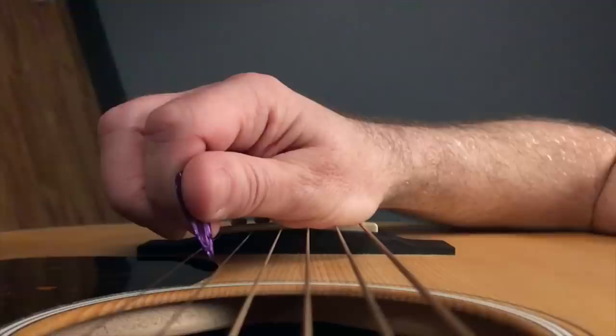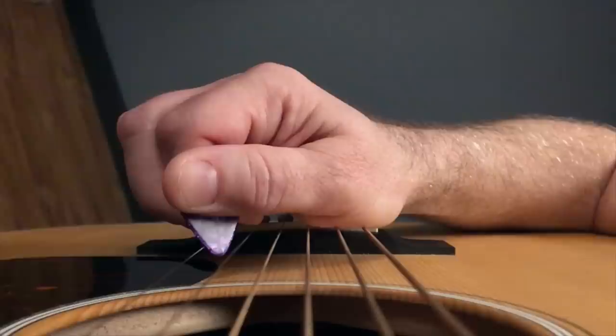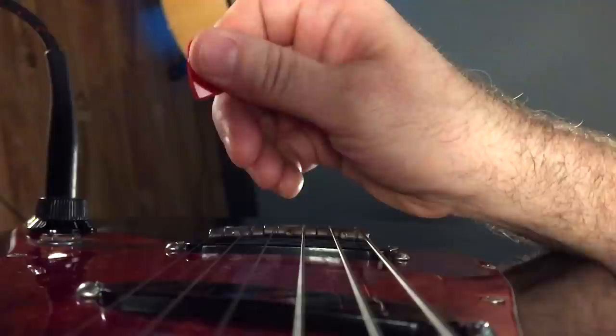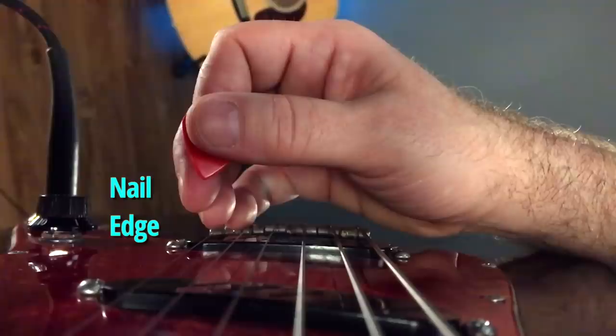Now, if you turn the pick so that the tapered edge contacts the string, you'll feel less resistance as the pick slides against the string. You may notice that this feels a little smoother, and the resulting sound is also not quite as bright as before. Mechanically, there are two ways to get this effect. In most pick grips, one edge of the pick is closer to the thumbnail, and the other is closer to the palm.